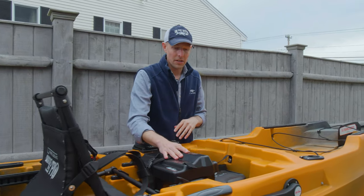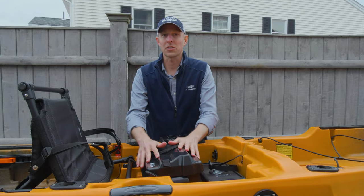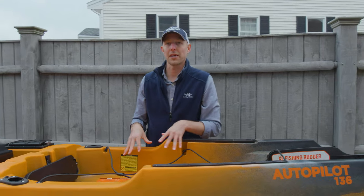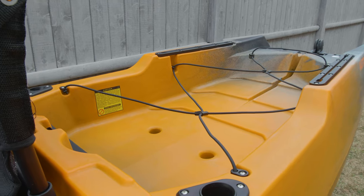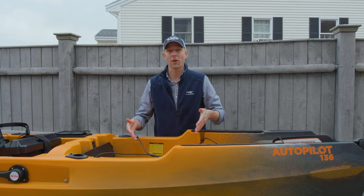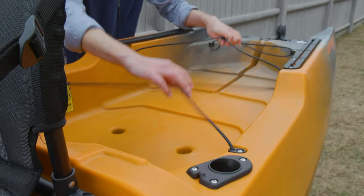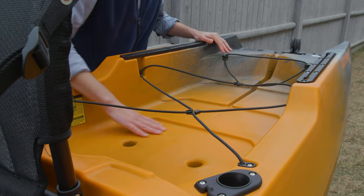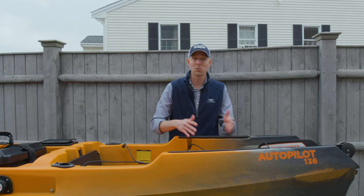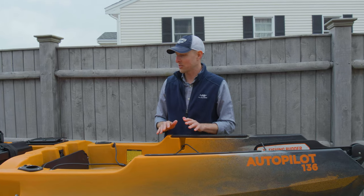Lifting the seat up, here's your battery mount for the trolling motor — a deep cycle marine battery goes right in there. With a good charged battery you should be able to go all day. The tank well on the entire Sportsman line is really notable — Old Town opened up the tank wells on every kayak in the lineup, allowing you to drop in big crates, big coolers like a Yeti, or a live well. You've also got two more gear tracks back here for a GoPro mount, extra rod holder, and plenty of other options.